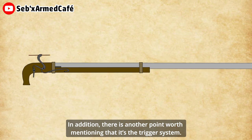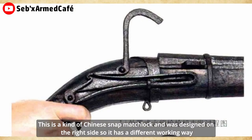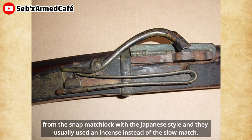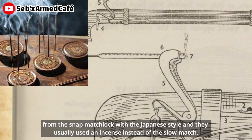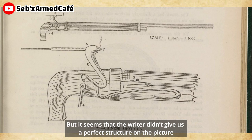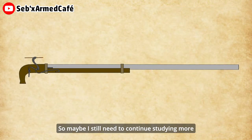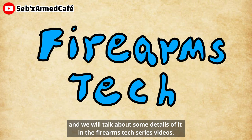In addition, there is another point worth mentioning: the trigger system. This is a kind of Chinese snap matchlock and was designed on the right side, so it has a different working mechanism from the snap matchlock with the Japanese style, and they usually used an incense stick instead of the slow match. But it seems the writer didn't give us a perfect structural drawing in the book, because this device as drawn simply could not function normally. So this may need further study, and we'll talk about some details in the firearms series videos.